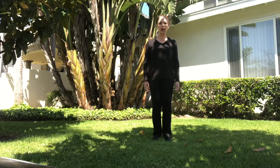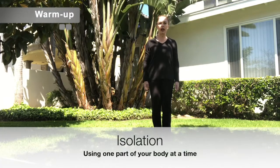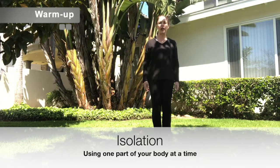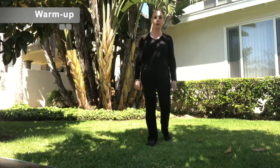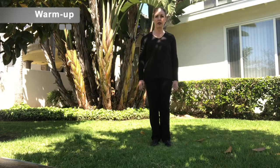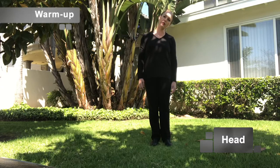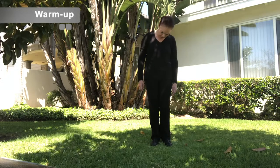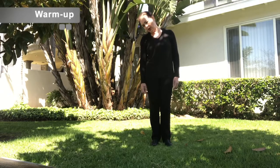I'd like to start you out today with a warm-up. And remember, we're going to be doing isolation. Isolation means using one part of your body at a time. We're going to start with our head, dropping our heads over to the right, and then rolling your chin forward down into your chest, then to the left. We're going to go straight up and tall.